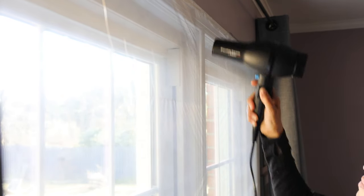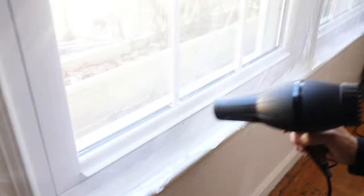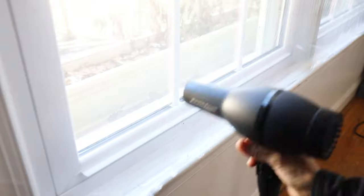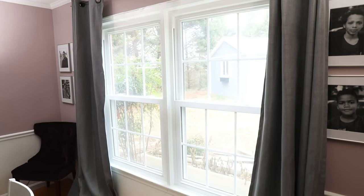Even if your windows are fairly new and in good condition, there's still a draft coming in. You don't feel it until you put up this insulation. I left just a little corner that hadn't been taped down and put my hand there — I could feel the draft coming in. You can use this on your fireplace, on your sliding glass doors, and you can still see outside.